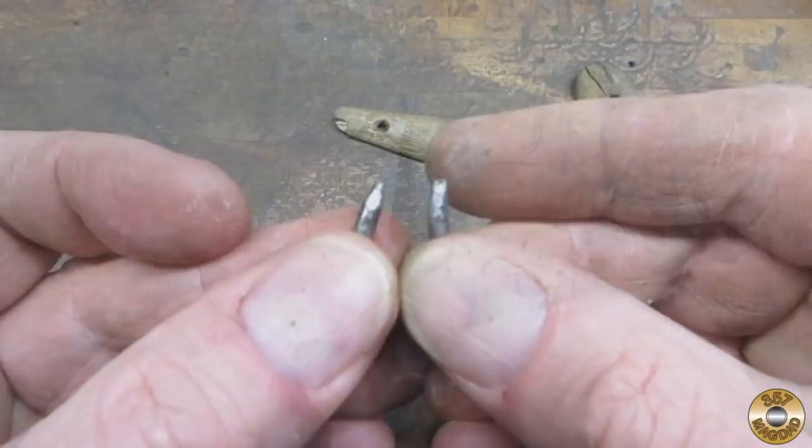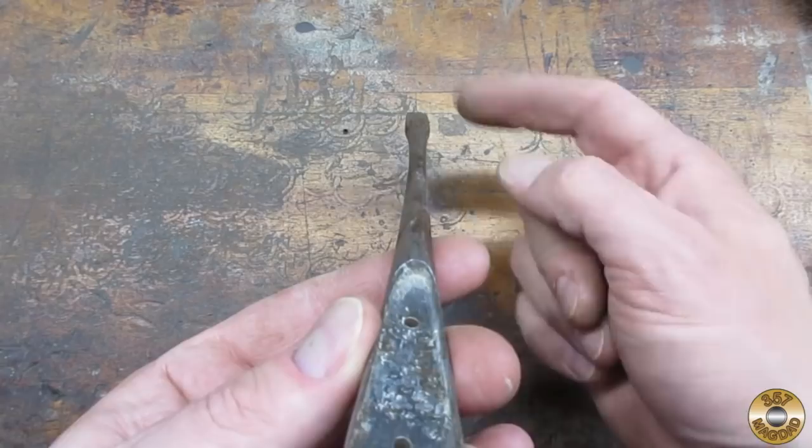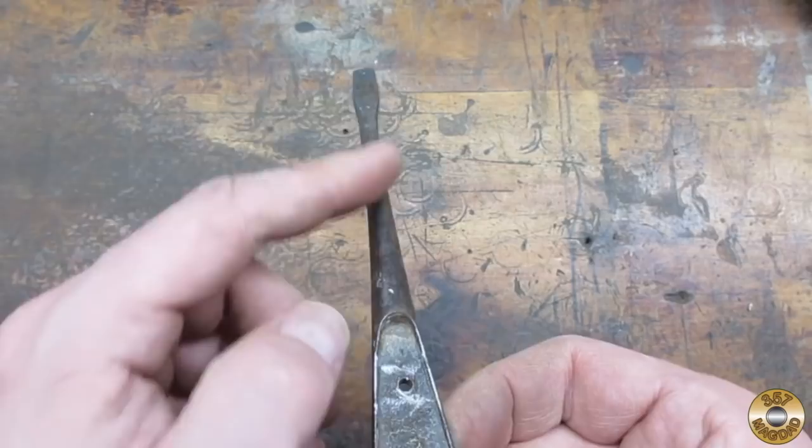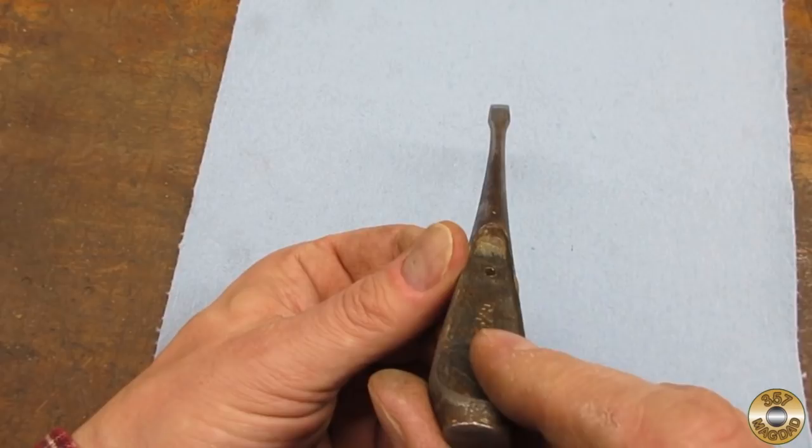Just about every perfect handle screwdriver I find has a bend, and this one was no exception. Usually I'm able to straighten them out with some muscle, and I was able to get it reasonably straight.